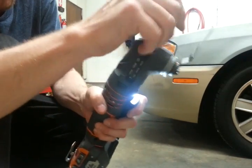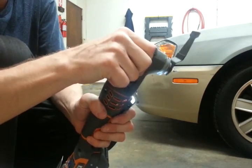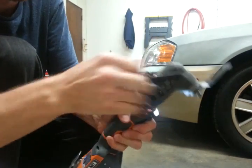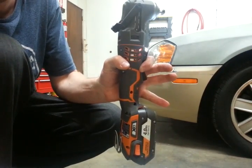Pop it on and you're ready to go. It's just that simple. Best attachment for the Job Max in my opinion.